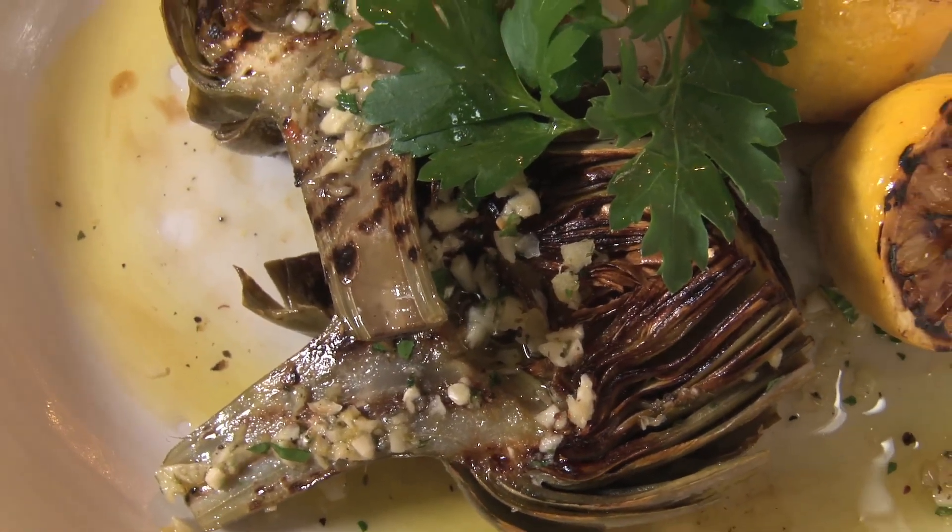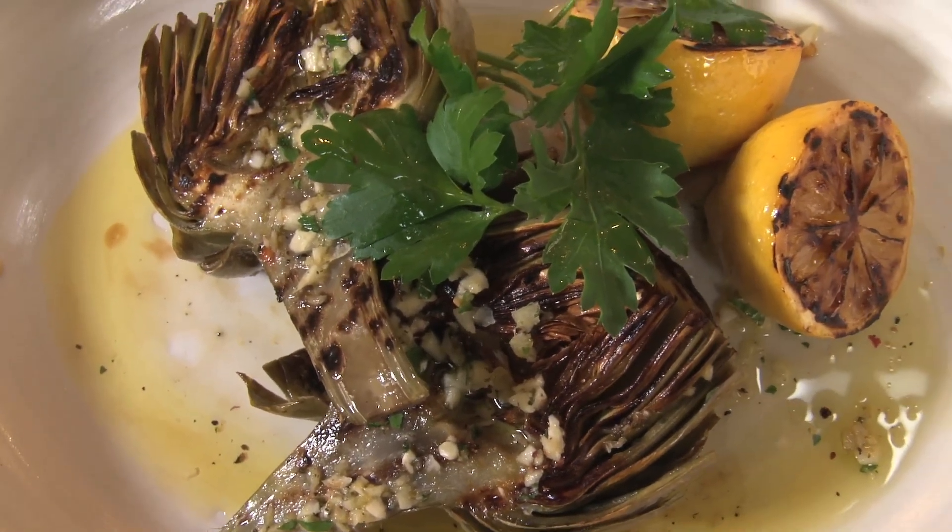Looks gorgeous, Michael. Thank you so much, Kathy. Thanks for letting me come over and cook with you.